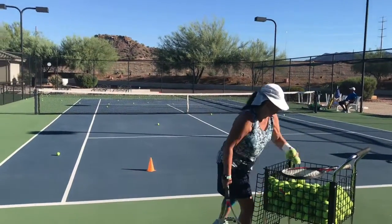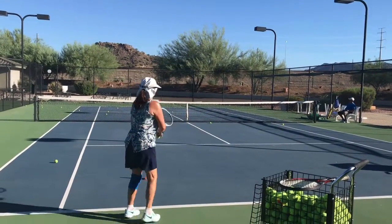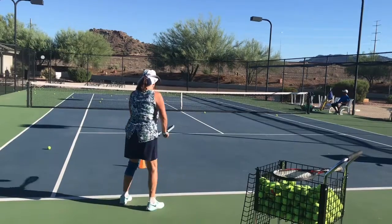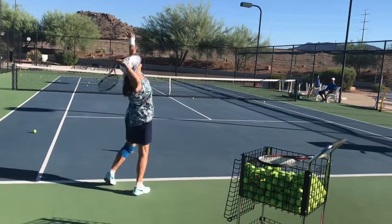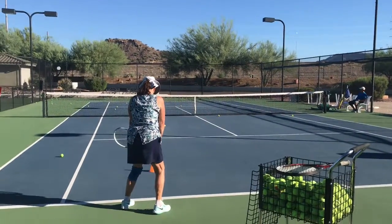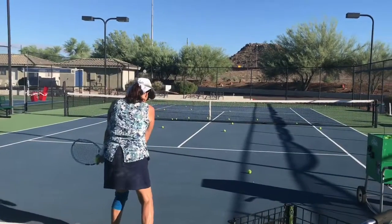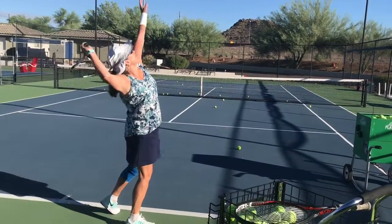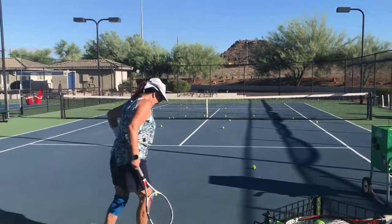Look at the ball. Wow, nice serve. Wrist and racket face up the teeth. Very good. If you were a little off balance, you had to move forward.